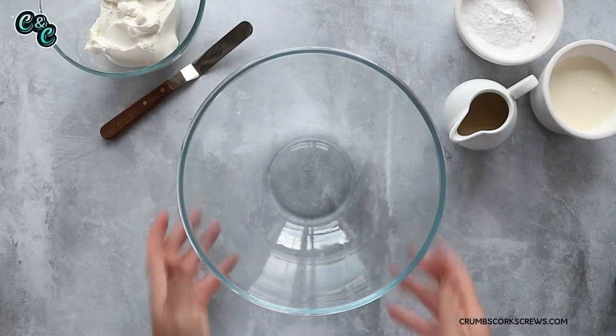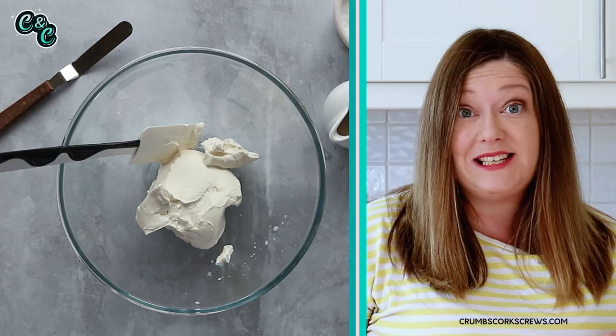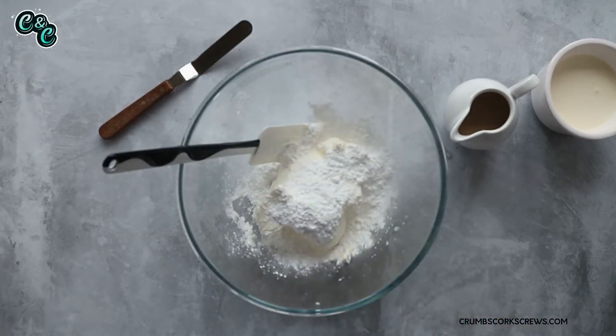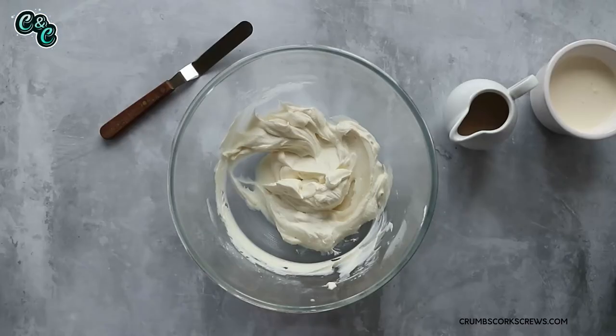While that Oreo crust is chilling in the fridge, it's time to make the cheesecake filling. This is super simple and super easy — no gelatin, no water bath, no setting agent. Pure and simple. You're going to need a large mixing bowl so we can incorporate lots of air as we beat everything together. Pop in your cream cheese — I'm using Philadelphia because I'm in the UK, but if you're in the States, block cream cheese is your best option for this cheesecake. Add some icing sugar, or powdered sugar, for a little sweetness. Fold this all together with a spatula by hand first, because otherwise the powdered sugar just billows up. Once you've got a nice smooth, creamy mixture, the next thing is to add the double cream.